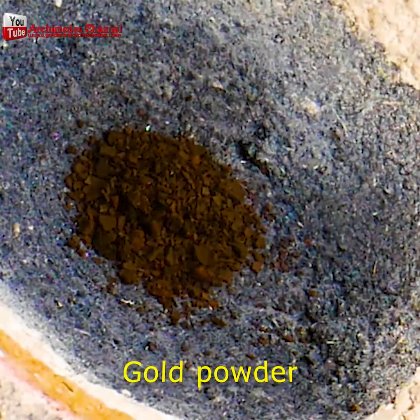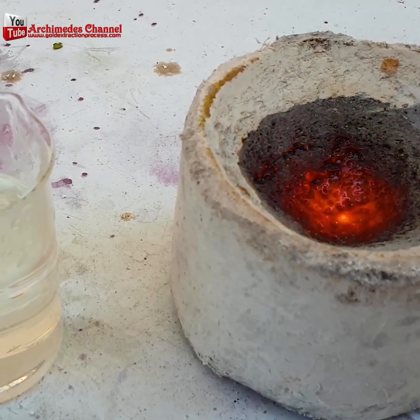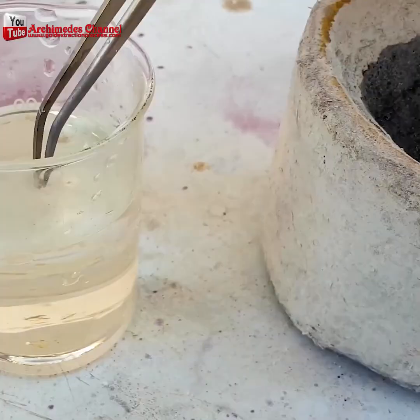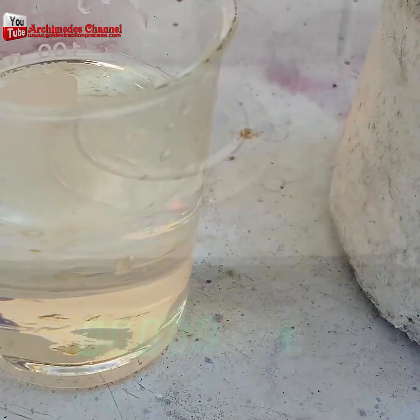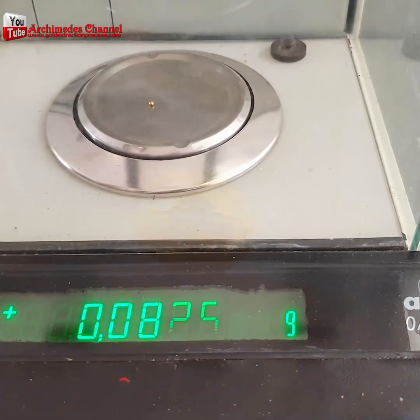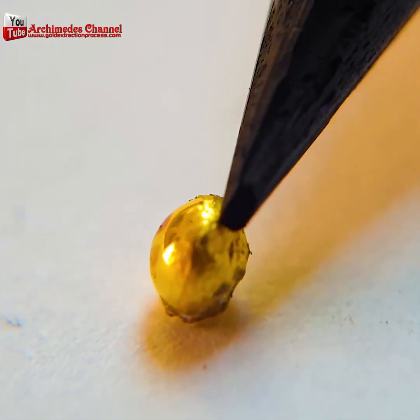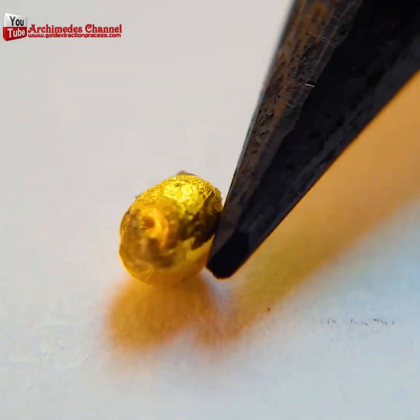What you end up with is this dark powder — that's actually gold powder. You can then heat it up and add a little borax, which helps all that gold powder bond and shine. A lot of effort for not a lot of gold, but then again, gold is pretty valuable — maybe more valuable than whatever was on your SD card.